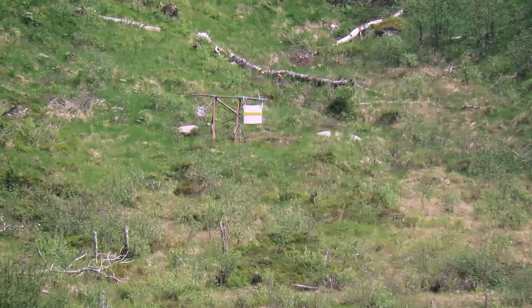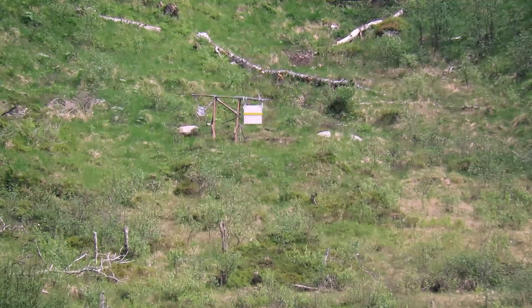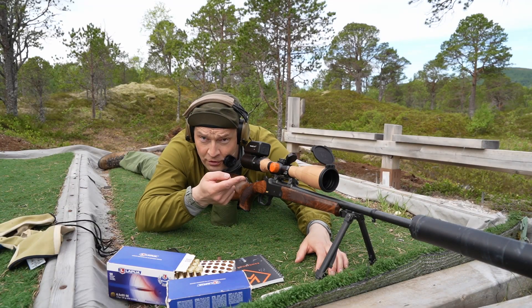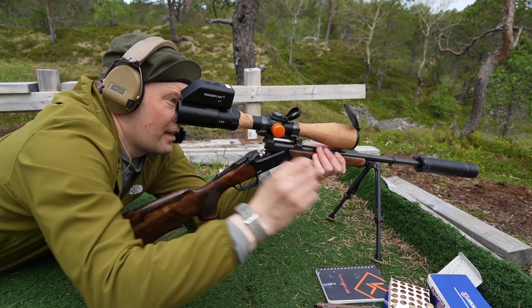We are most likely going below. So I'm just adding four clicks and we're going to prod because I can't really see the impacts.